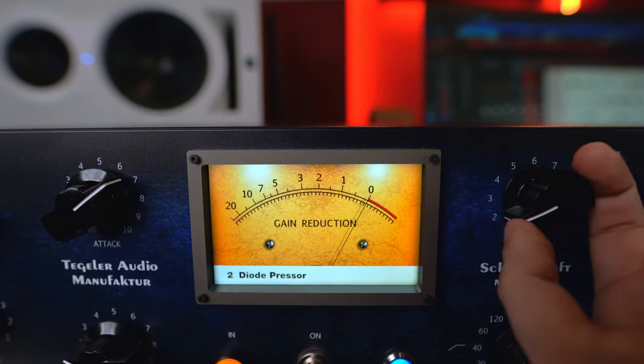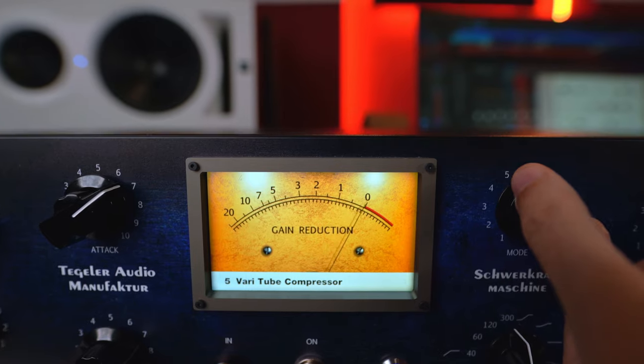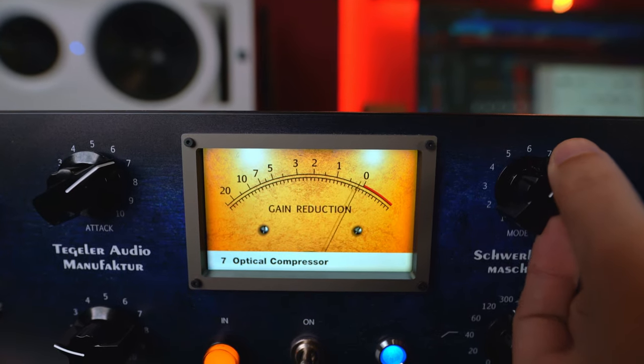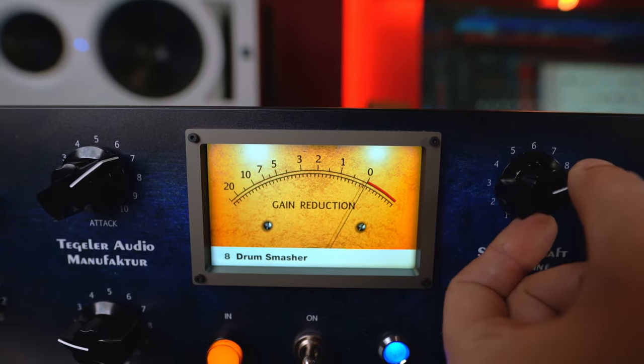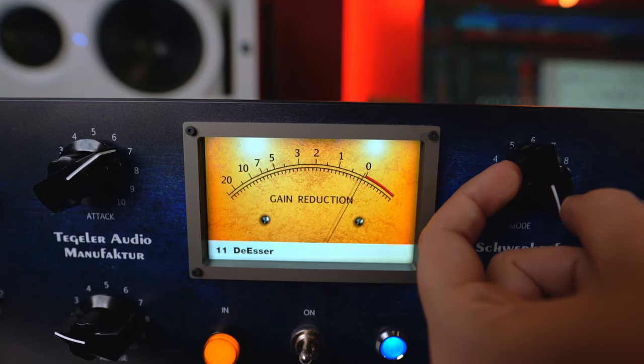I don't know exactly how to explain the brain inside this machine, but let me say it's working very, very well. Talking about all the compression types you can get: very tube, classic, very mu, VCA style, a transformer simulation, the ESSER breakthrough, and something really great for drums — the so-called drum smasher — and so on and so forth.